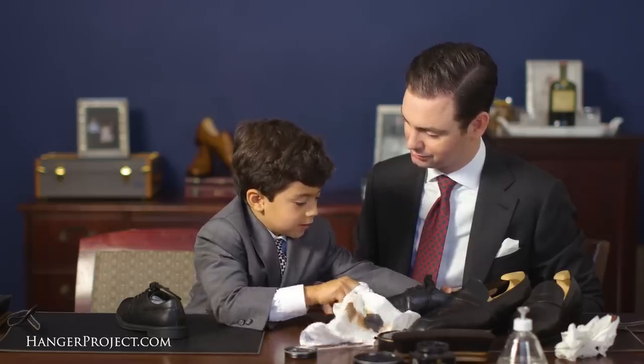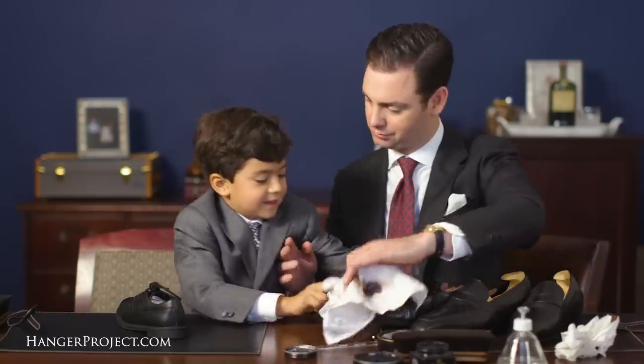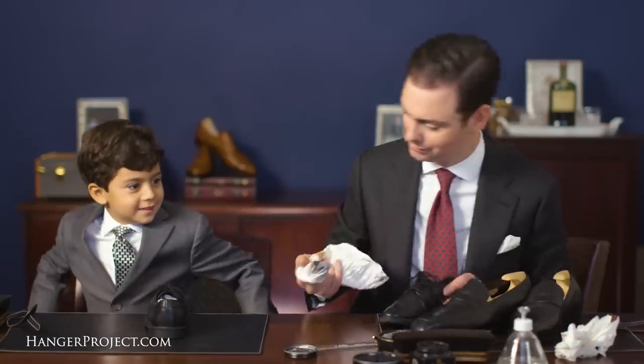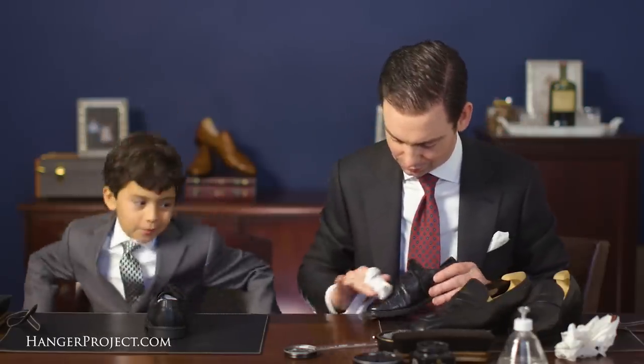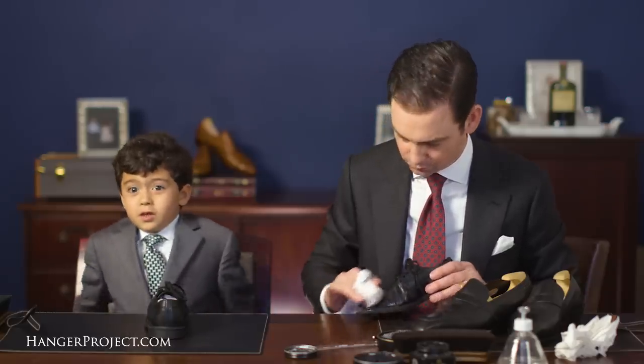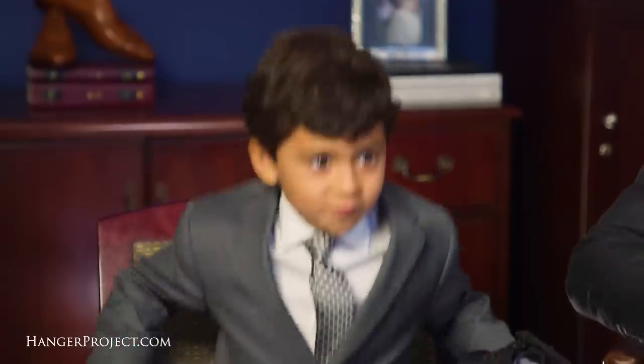Yeah — I'll pay you a dollar a shoe. What would you use all that money for? To buy Hot Wheels. Some Hot Wheels? No Legos? Some Hot Wheels and Legos — because I got my Hot Wheels and it's winged closed and it swings open, and it's a car that can fly.